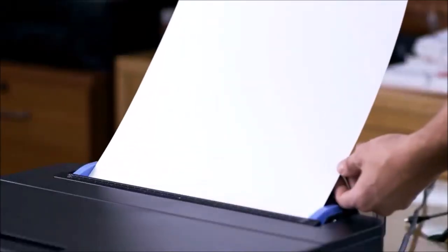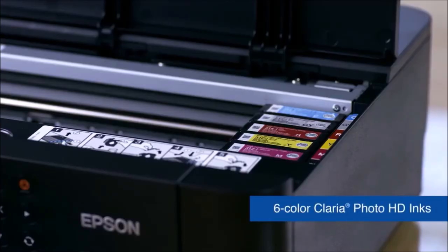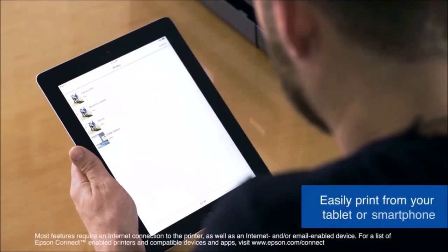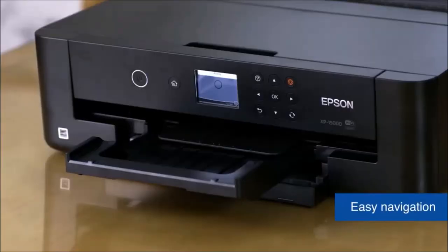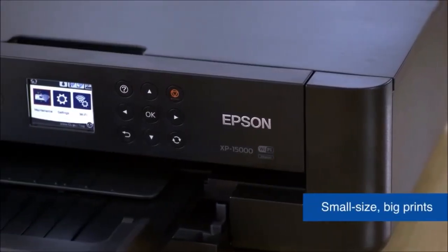It features two trays — a front one that can hold up to 200 sheets of paper, and a rear feeder that can hold up to 50 sheets of special photo paper such as cardstock. It also sports wireless connectivity so you can easily take a photo and print it straight from your mobile phone. It's not particularly fast and the printing cost is a tad high. In addition, it does not have the scanning or copying options of all-in-one models.